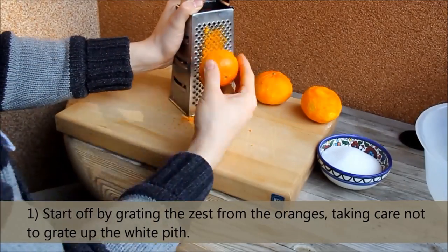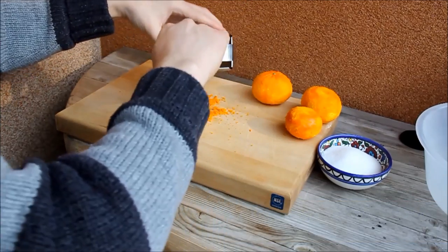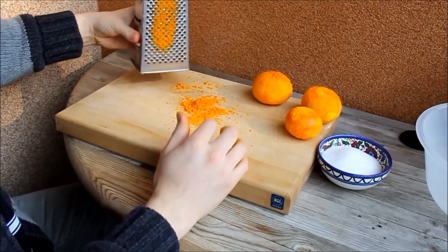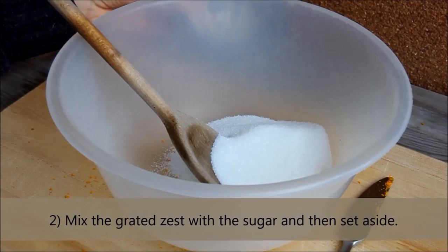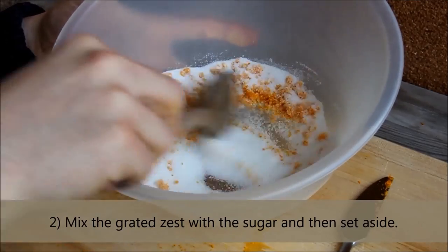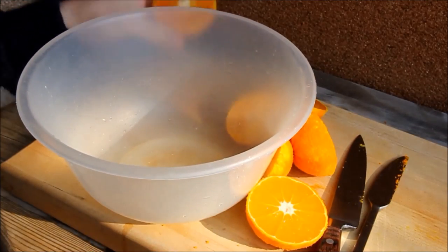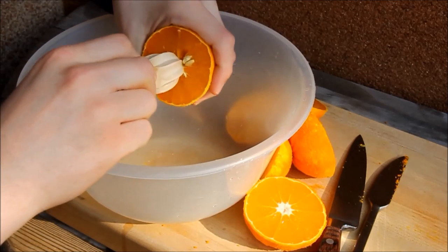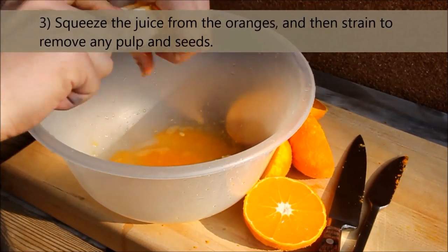Start off by grating the zest from the oranges, taking care not to grate up the white pith. Mix the grated zest with the sugar and then set aside. Squeeze the juice from the oranges and then strain to remove any pulp and seeds.